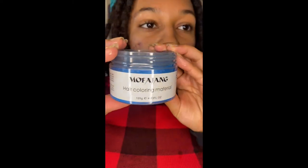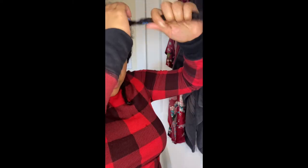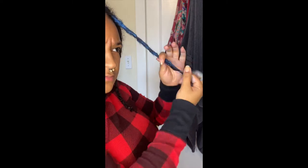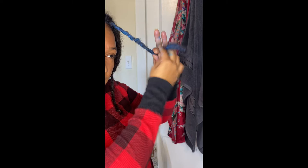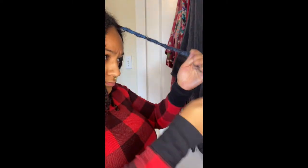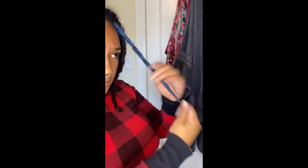I'm using the Mofajang hair wax in blue. You can find this product in several different colors on Amazon. The application process was very simple. I found that because I had locks, palm rolling the color into my hair was the easiest way to get it all the way throughout the entire lock and to build up color.